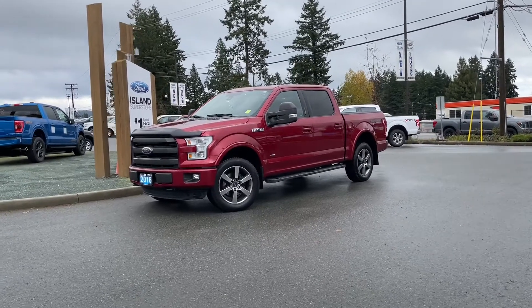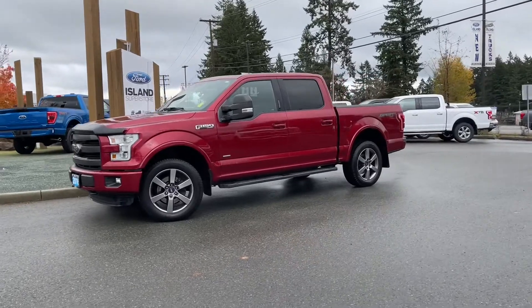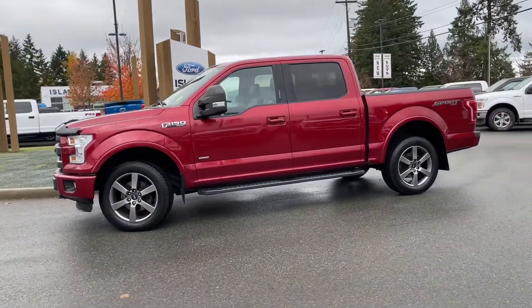It's a great day for a drive, especially in this 2016 F-150 Lariat in ruby red metallic, black leather interior seating for five, four doors and a five and a half foot box.